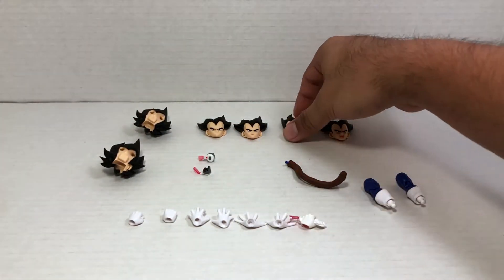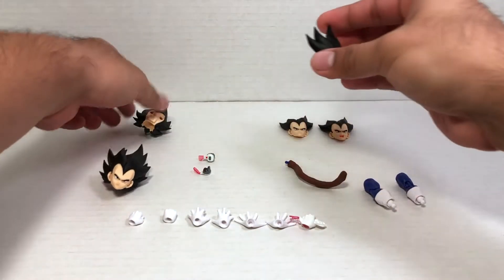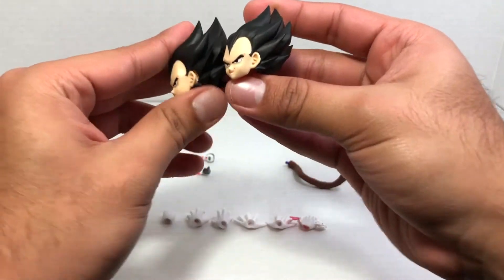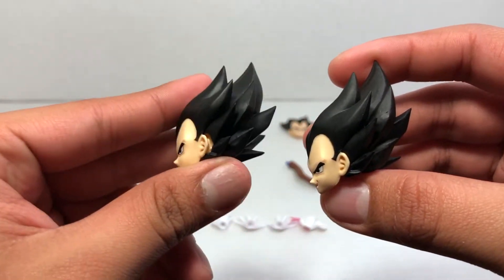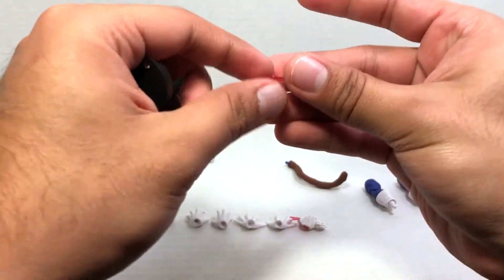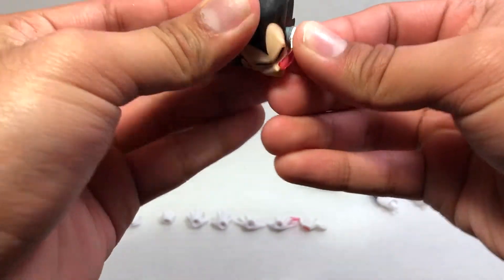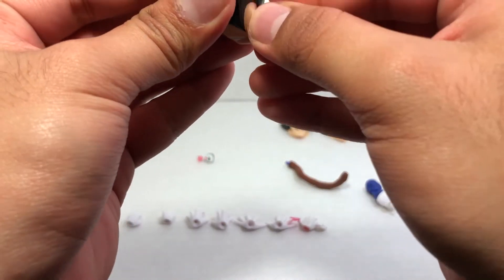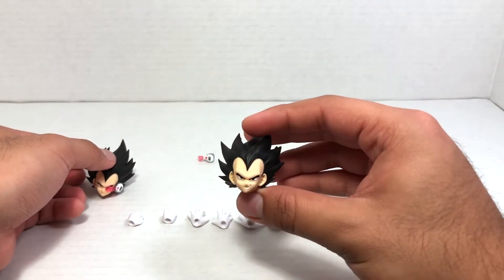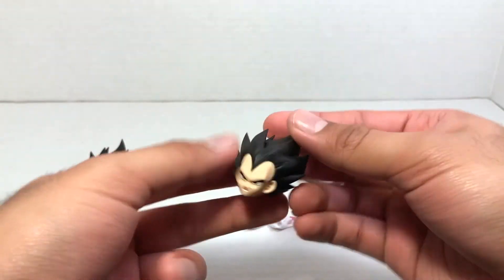Each face goes into one of the two heads — and here's why he comes with two heads, which is really cool. You plug two faces into one head and two into the other. If you look on the side, you'll notice there's a gap on the left head, and that gap is actually to plug in the scouters, which fit very nice and snug — you just take the tab on the scouter and plug it in. The second head I'm going to be using for my Super Saiyan Vegeta figure, and I'm really happy they gave us two heads specifically for that purpose.